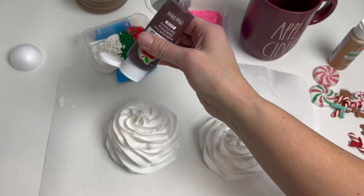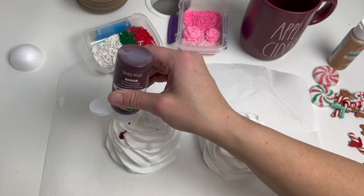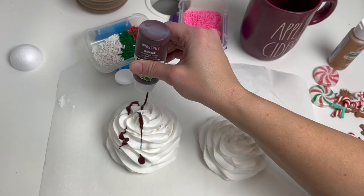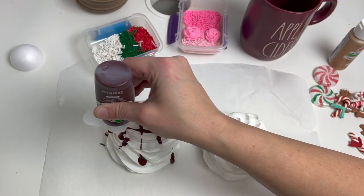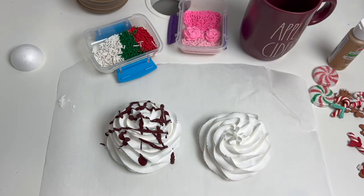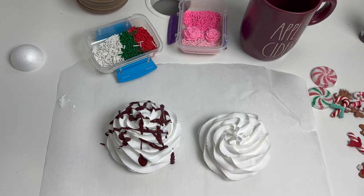Now comes the fun part. I'm going to take this paint and just drizzle it back and forth across the top to make it look like it's got chocolate syrup dripping on it. You can go any which way that you'd like to go. Then I think I'll do one with the caramel color as well, so we'll make two different designs.